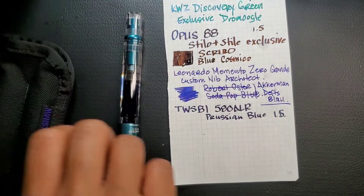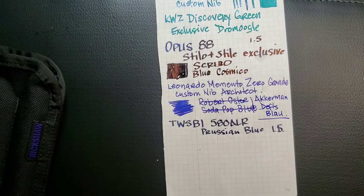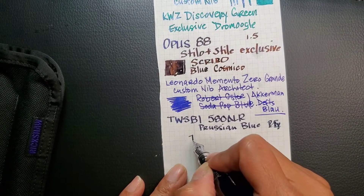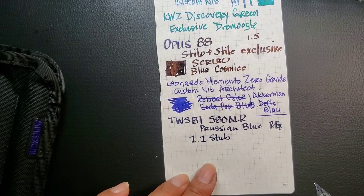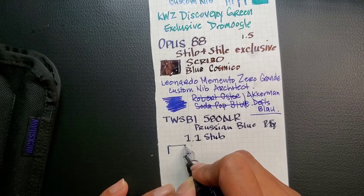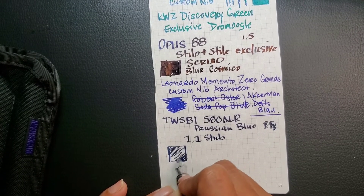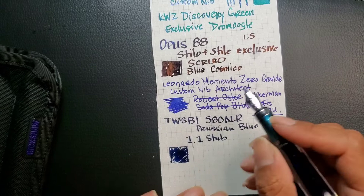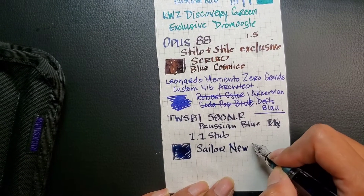The TWSBI 580R is actually a 1.1 stub — sorry, I'm just making mistakes here and there today. So this is my 1.1 stub and inside this one I have Sailor Ink for New York.